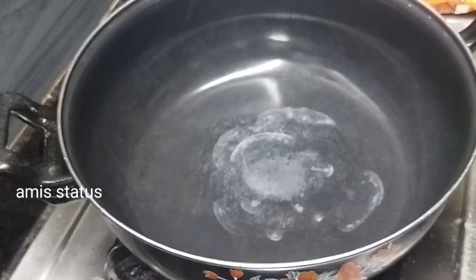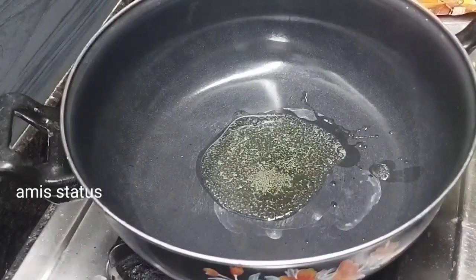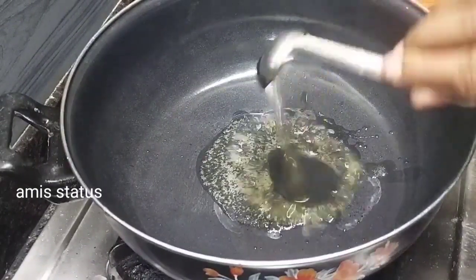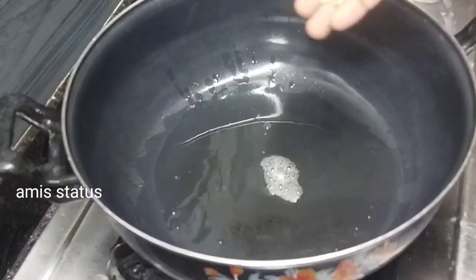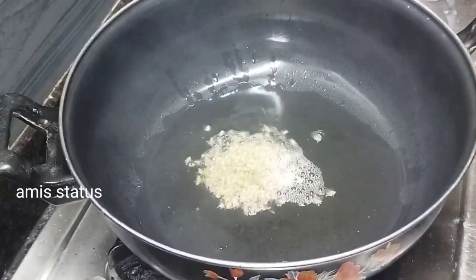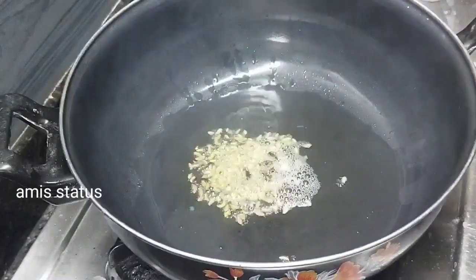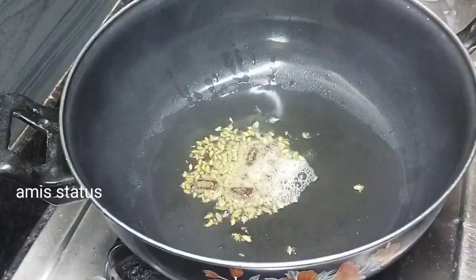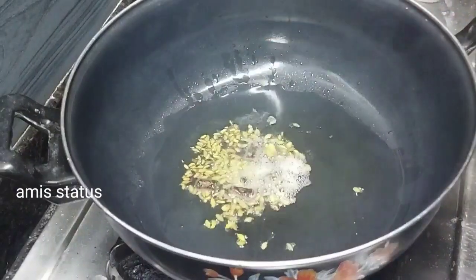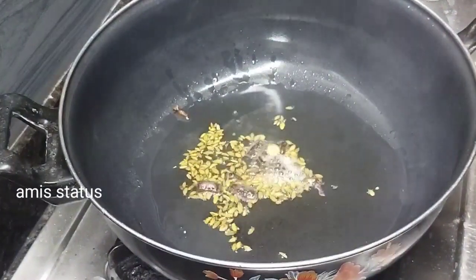Add 1/4 tsp of salt, then 1/5 tsp of salt.